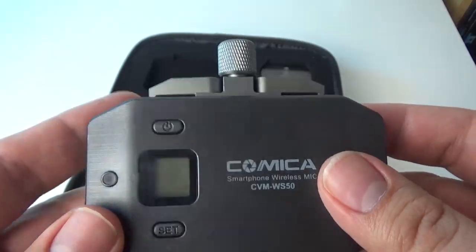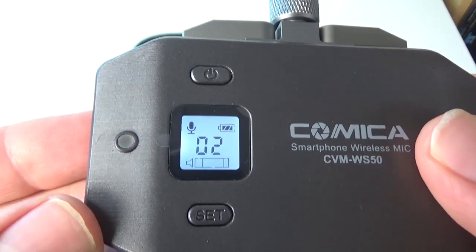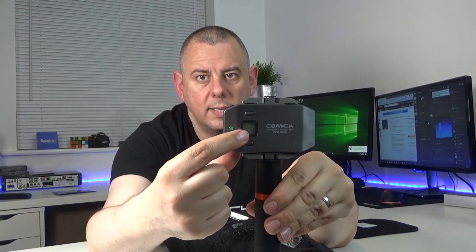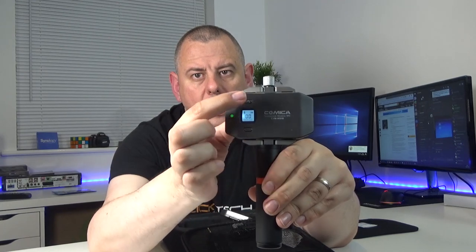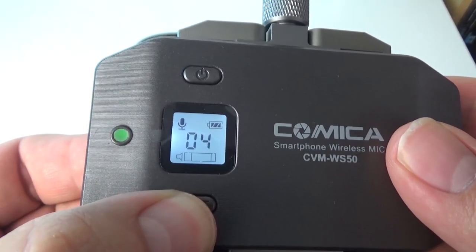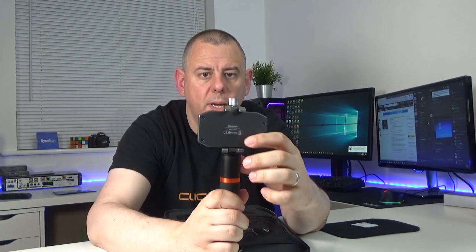On the front of the receiver there's a small LED - you can see it flashing green there. There's an LCD screen which lights up, a power button, and a set button. You've also got these fold-out clips here to actually hold your phone - this actually turns into a phone holder as well.